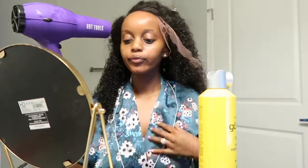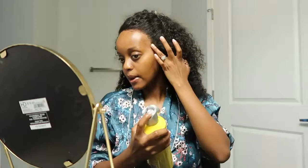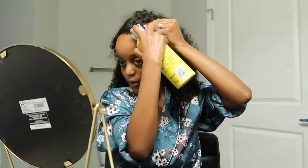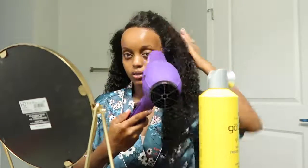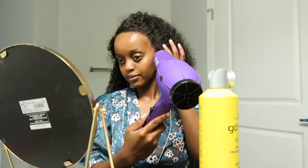I'm grabbing my Got2b spray — this is what I use to glue down my wigs. It's so much easier, not messy, gets the job done, and it's quick. All I'm doing is gluing that unit down. Normally, if the lace is still on the wig as I'm showing you, it takes about 35 minutes. But if the lace is already cut and I'm just throwing on the wig and gluing it down, it takes about 15 to 20 minutes.